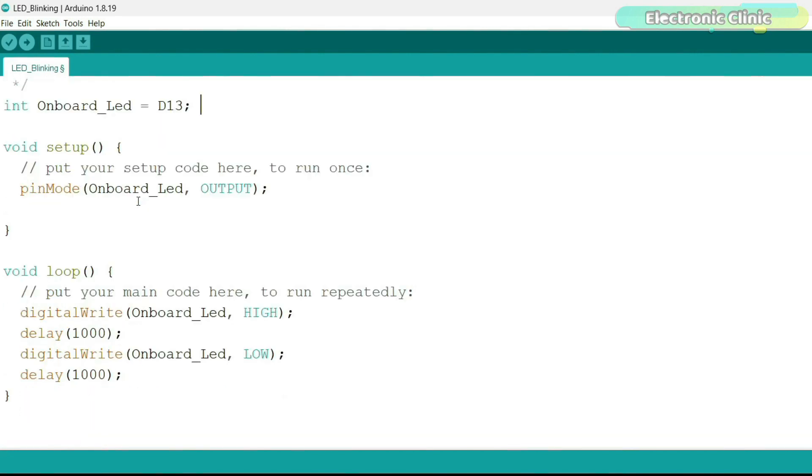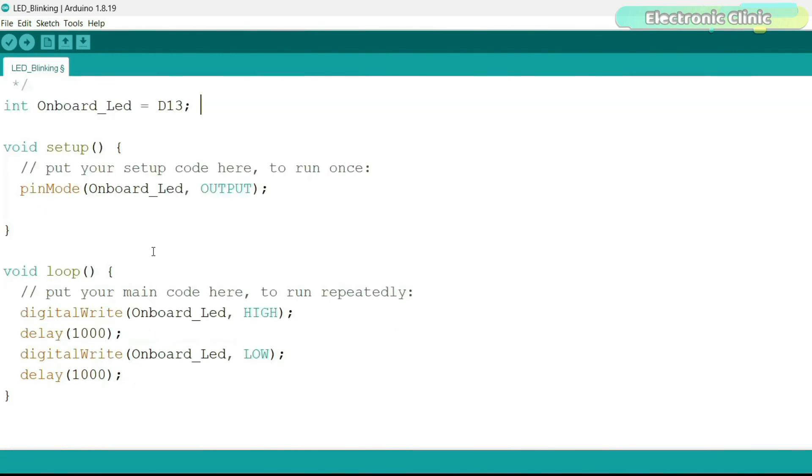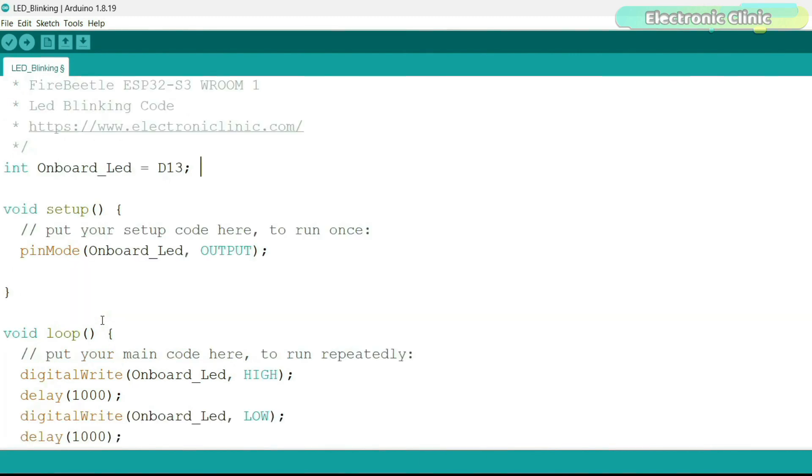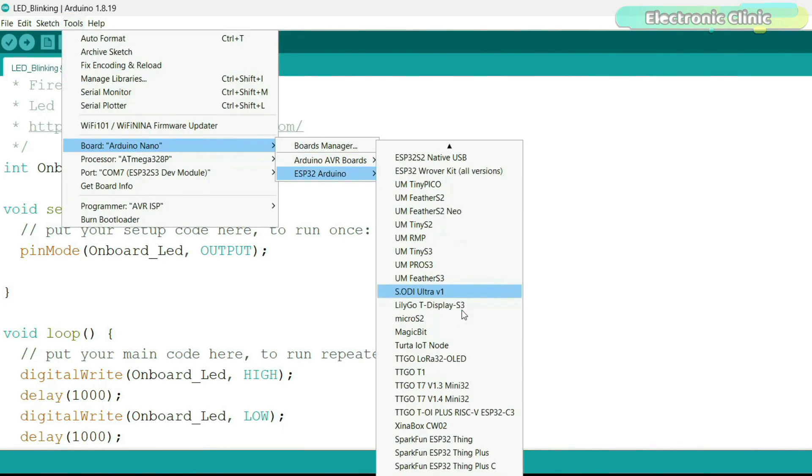This is the same exact program used to control the Arduino Uno or Arduino Nano onboard LED. The purpose of this program is to turn on and turn off the onboard LED. If you are new to the Arduino IDE, I highly recommend watching my one-hour video on the Arduino course. To upload the program, make sure your ESP32 FireBeetle 2 board is connected to your laptop or PC, then go to the Tools menu and select the DFRobot FireBeetle 2 ESP32-S3 board.